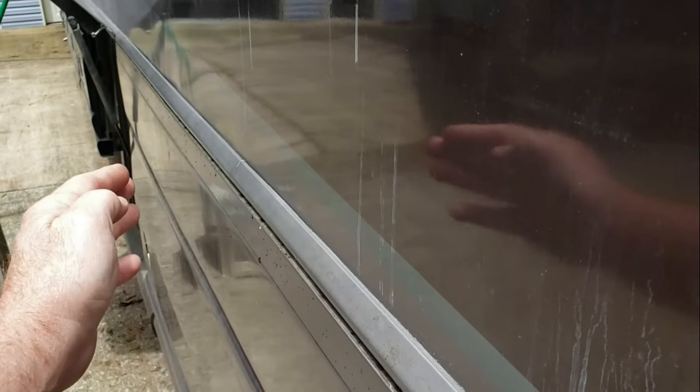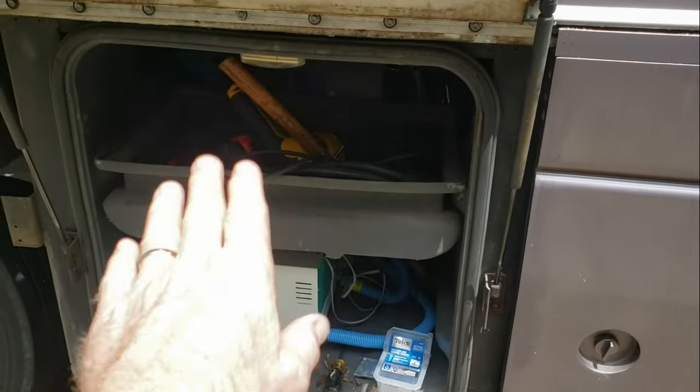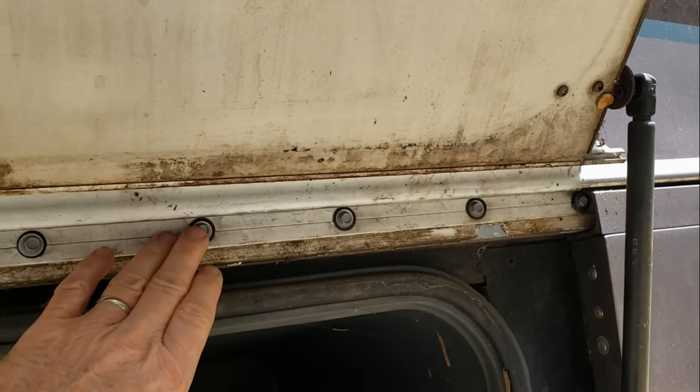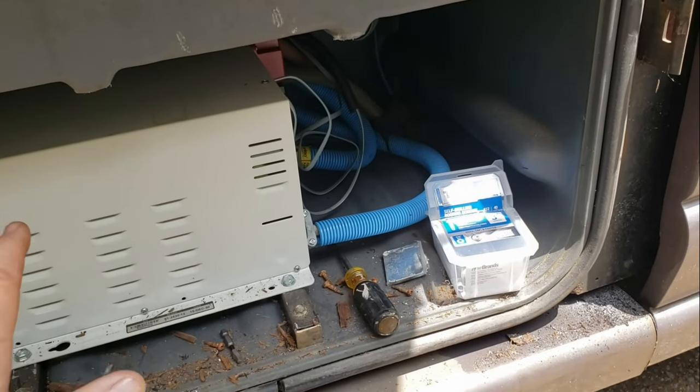I was like, what in the world is going on here? How do I fix this? This one I've already repaired — solid as a rock. This one I've already repaired; this is where the electrical system is. Pardon my mess, I've got all kinds of screws and rust scattered around here. I'm going to show you how I repaired this and some of the things I've been using. It took me a lot of time to figure this out.